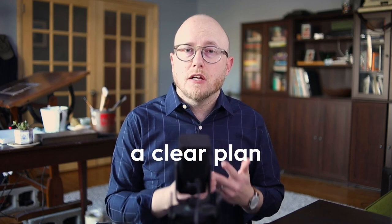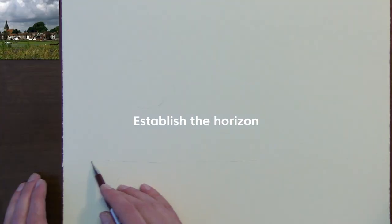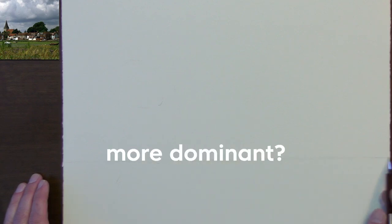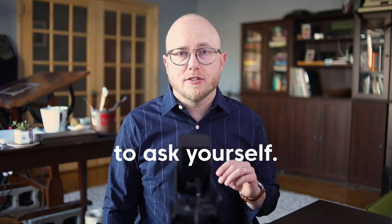It doesn't need to be its own standalone piece of artwork. Some artists have very beautiful, expressive drawings before they move into the painting process, but what I want to think about is setting up my composition and giving me a clear plan on the lights I need to preserve. What I like to do first is establish my horizon. Is the sky more dominant? Is the ground more dominant? That's a good question to ask yourself. After you've determined that, place your horizon line in your scene.